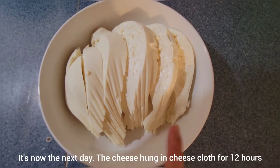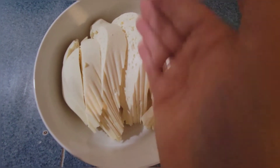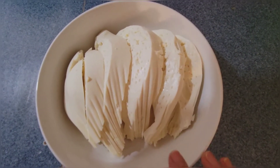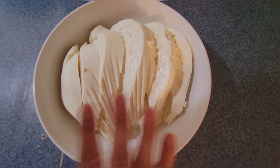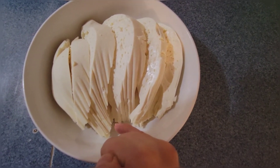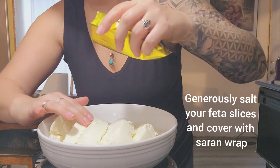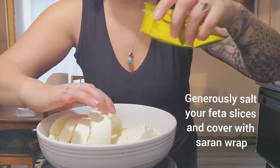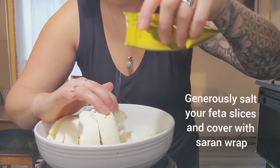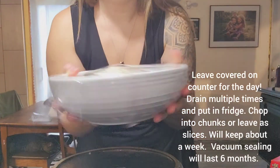I've now taken my cheese that's been hanging overnight and I've just sliced it up. Now we're going to leave it again for the entire day, just covered in plastic, and a bunch of the whey is going to come out of it — so you'll want to dump it out. Let's give it a try — put my cheese on a plate, let's clean it up.